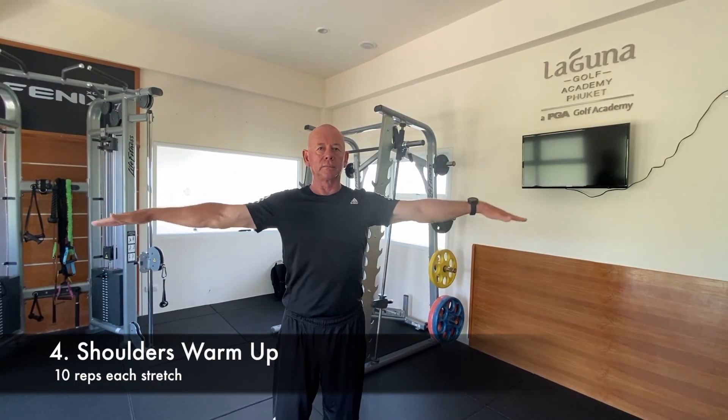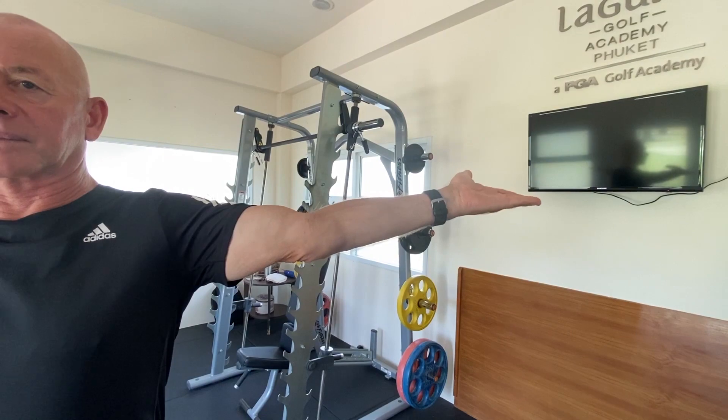Hold your arms out at shoulder level, palms facing down. Make small circles for ten reps. Then repeat this with palms facing up for ten reps.